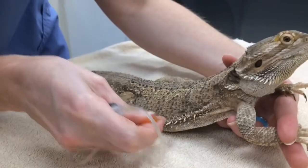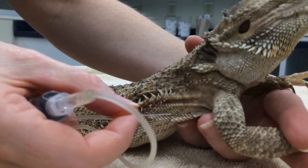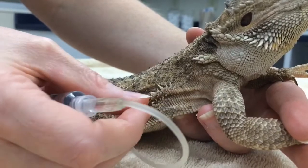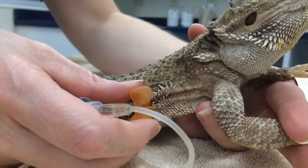We're going to go ahead and put this needle underneath the skin and the scales, ideally going in between scales when doing it. Now our needle is underneath the skin — you can kind of see. You don't want to go very deep.